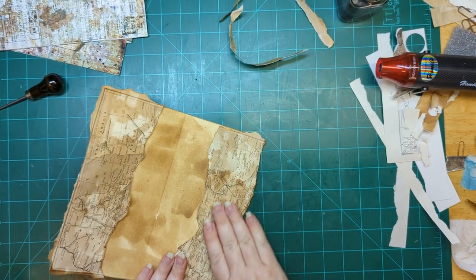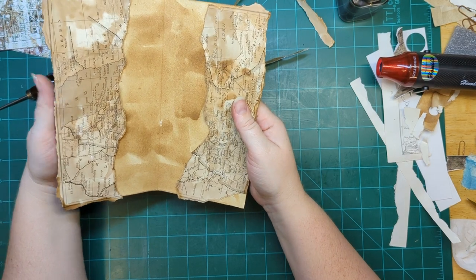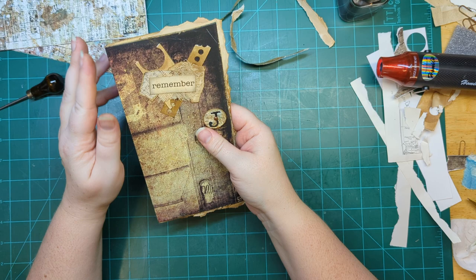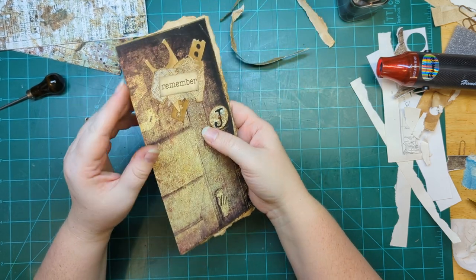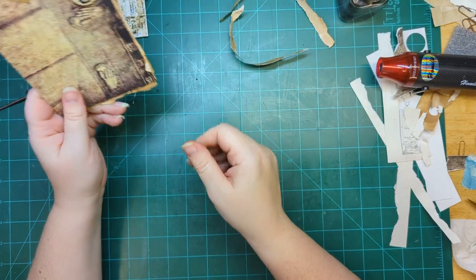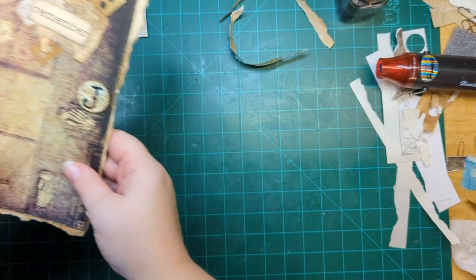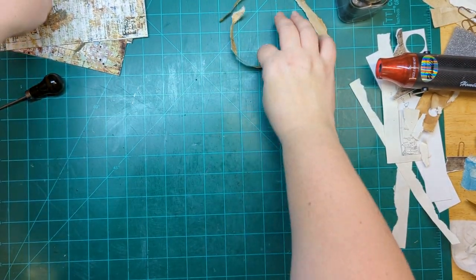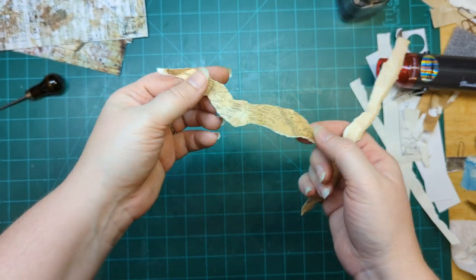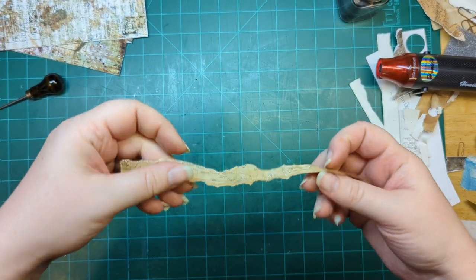That looks good. Same thing with this side — this one's going to be a bit trickier because of that ripped-off corner, but it'll still be a good useful pocket; it just means I have to be more careful with my pocket placement. Next step is to sew in a signature, and then after we sew in the signature I can do the muslin across the spine. That'll be it for the cover, so we're going to set this aside and get to work on the pages.